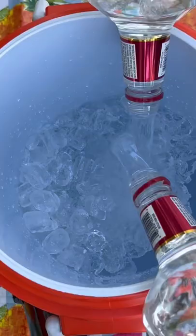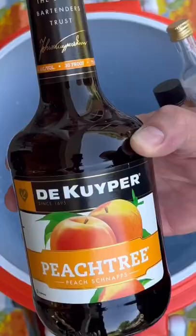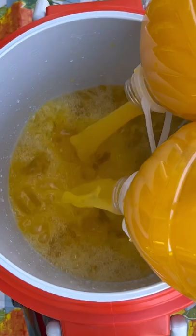A five-gallon cooler, ten pounds of ice, one whole gallon of a clear distilled adult beverage, 750 milliliters of the Culper Peach Tree, and two gallons of orange juice or an orange-flavored drink.